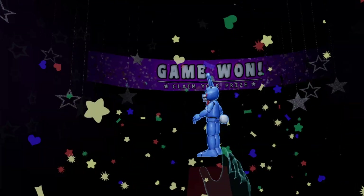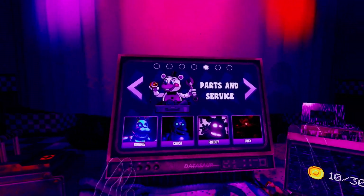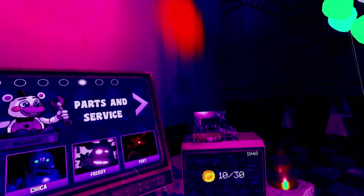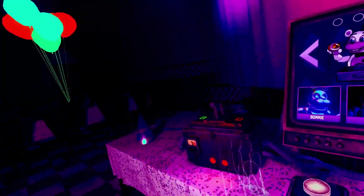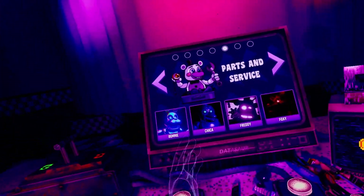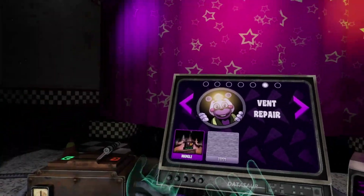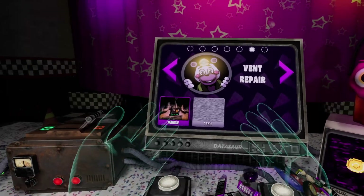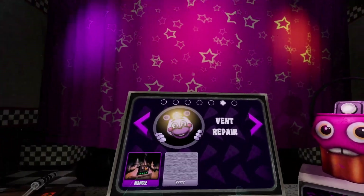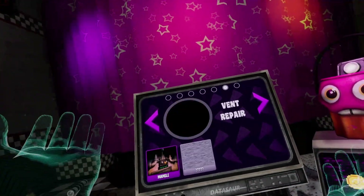Alright, what are we getting? We got a Bonnie toy. Cool. That was all of the anti-parts and service. Just making sure we ain't got no glitch-trapping friends around here. That's pretty cool. Next, if y'all want, I can do vent repair. Let me know down in the comments if that's what you want to see. Thank you all for watching. I hope you enjoyed. If you don't mind liking and subscribing, it really helps me. God bless you all and take care.